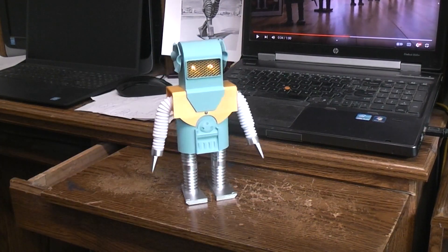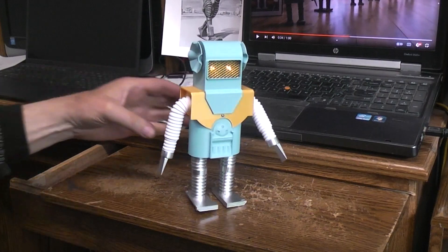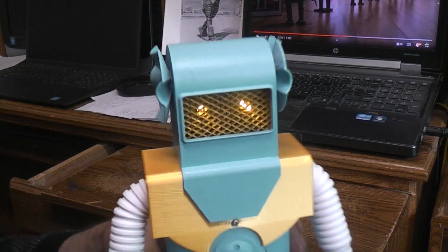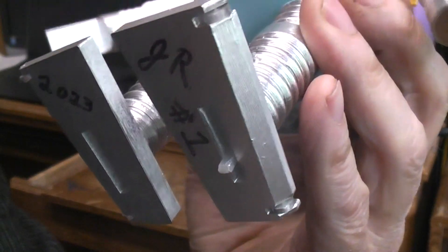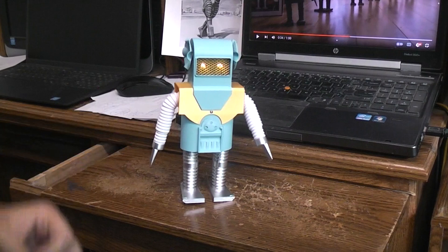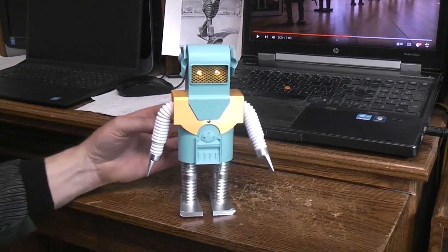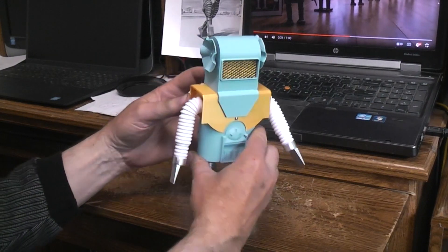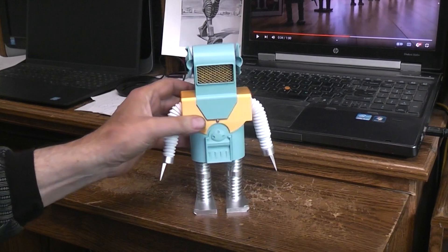As you can see, it's got the pin walking action, it's got the moving arms, and we've got the lit eyes. You can see the pins coming and going. It's a good walker with good moving arms.